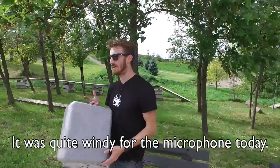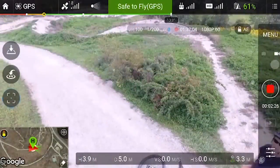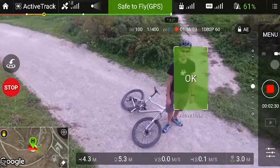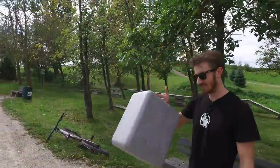So we're here at a little mountain bike course and we're going to see what this thing can do. The DJI Phantom 4 has object tracking, so we can literally select on the screen what we want to track. In this case we're going to track Ian on his bike. Let's see how it goes.